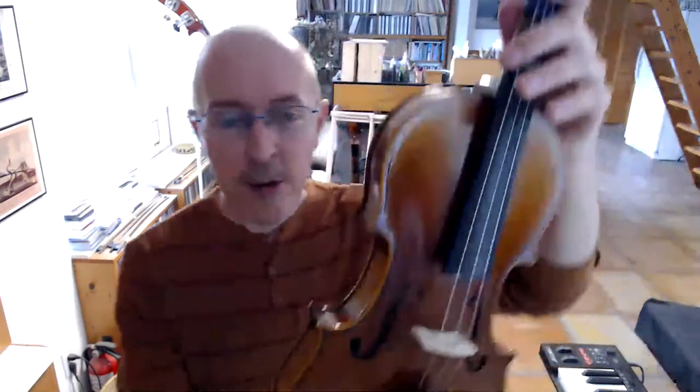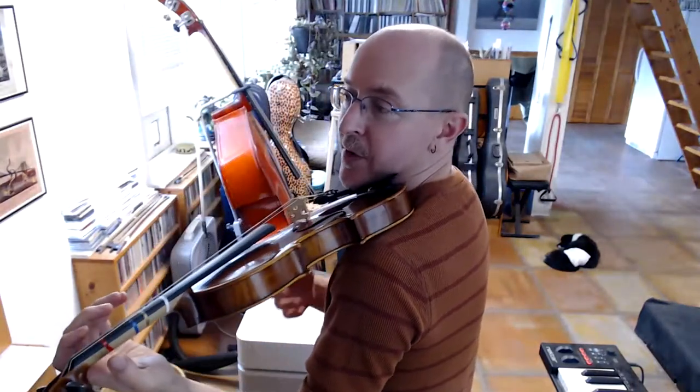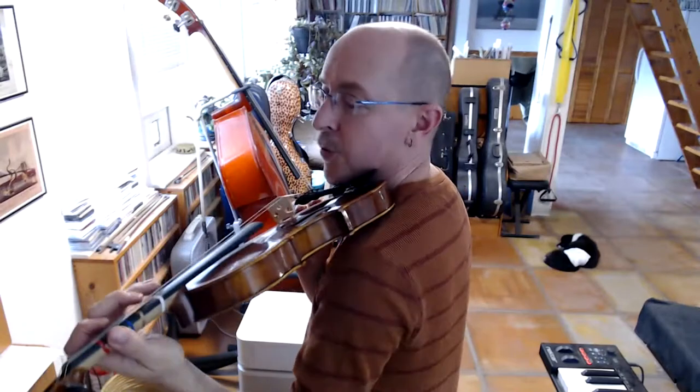Before we can talk about holding the violin, we need to talk about an important piece of equipment: the shoulder rest or shoulder rest alternatives. Here's our violin, and here's our chin rest — it's more or less where our chin goes, or the corner of the jaw. Right now I have nothing on the other side. So when I put the instrument up, I'm really having to pinch my chin down and hunch my shoulder up to try to hold the violin, which is uncomfortable because of the length of my neck. So over time, people developed various tools or methods to make this section wider so it's more comfortable to hold.